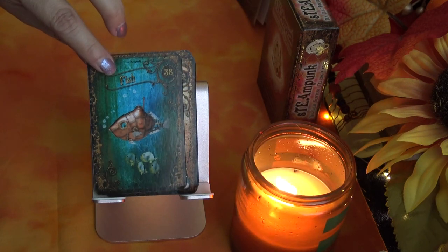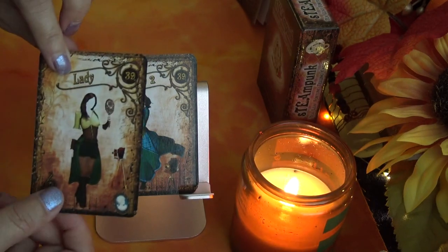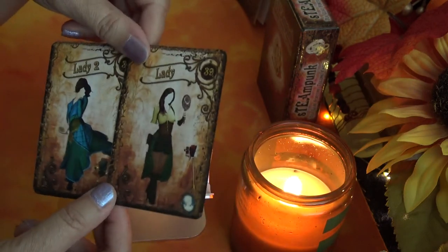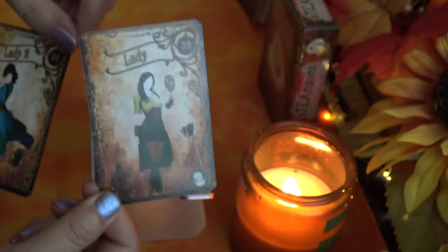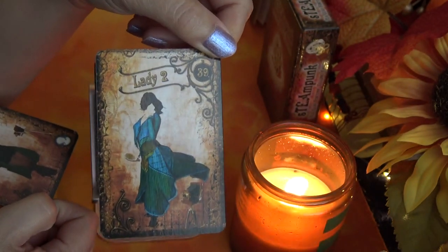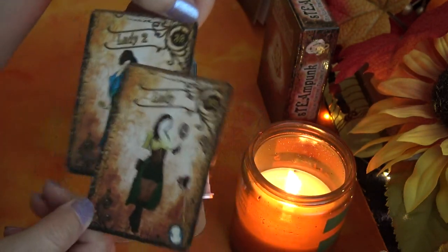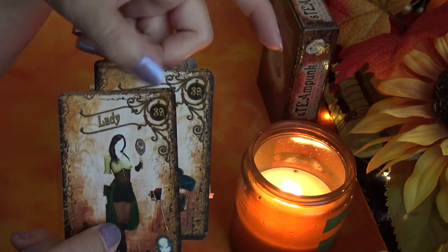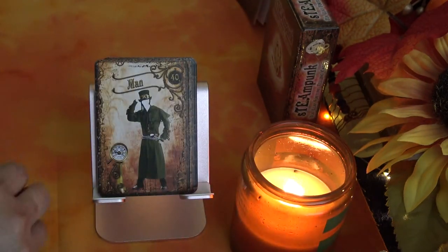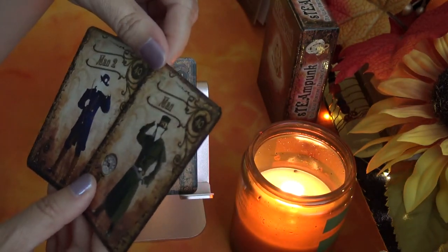Fish and Lady are next. There are actually two Lady cards and two Man cards in this deck. The first Lady card doesn't have a number — it's just 'Lady.' The second Lady card is labeled 'Lady 2,' and they share the same number. I'm assuming you'd use either or, but I'm going to keep both in the deck. Some people take out duplicates, but I usually like to keep mine in for readings.